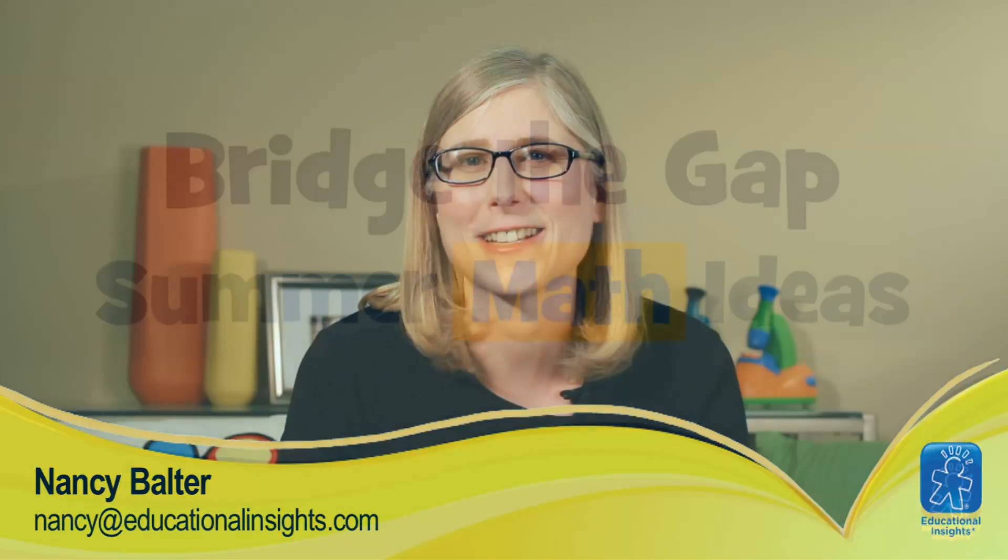I hope you've been inspired by these summer math activities. If you have a great idea for a way to practice math with your kids over the summer, I would love to hear about it. You can shoot me an email at nancy@educationalinsights.com.